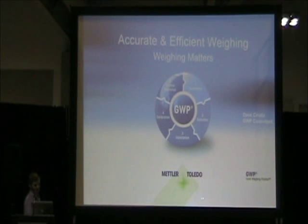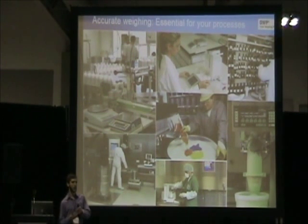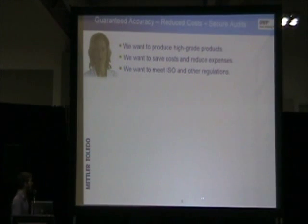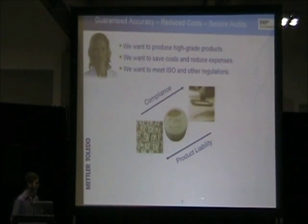Weighing is used in all different types of environments in the workplace, whether it's upscaling and production, quality assurance, R&D, etc. In order to ensure guaranteed accuracy, we want to produce high grade products, save costs and reduce expenses, as well as reducing time when it comes to routine testing practices. Most importantly, we want to ensure regulatory compliance for any auditor walking around your facility. The more compliance you're in, the less product liability you have.